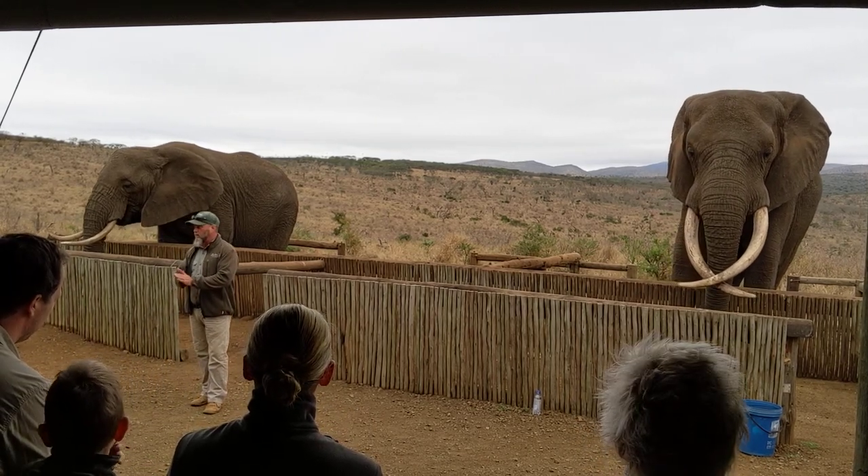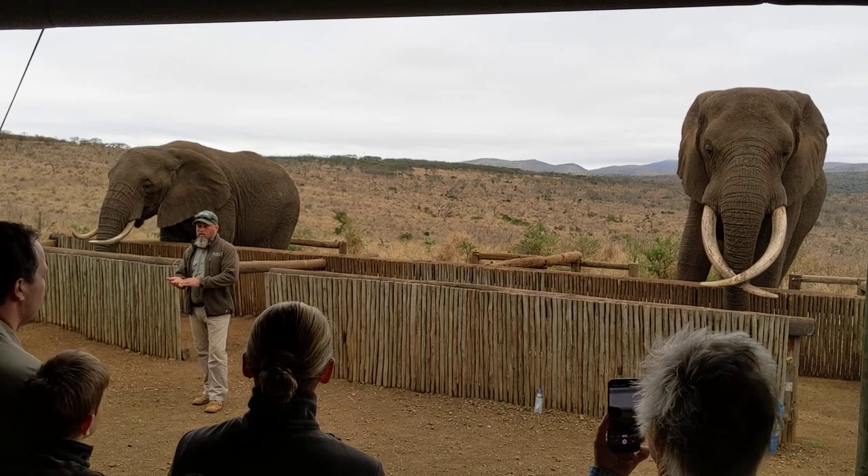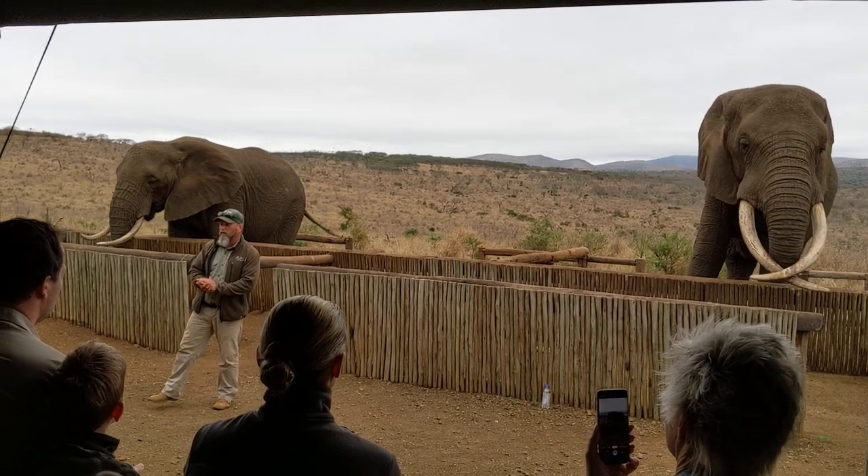Elephants pump their total blood mass through their ears every 20 minutes, and this will cool the elephant down by 3.5 degrees.